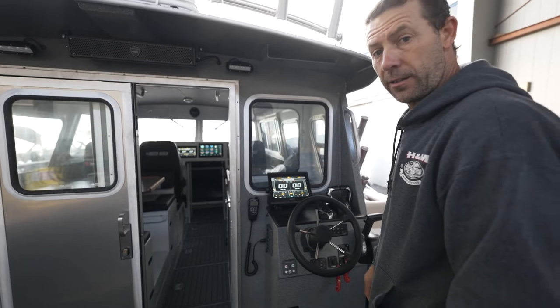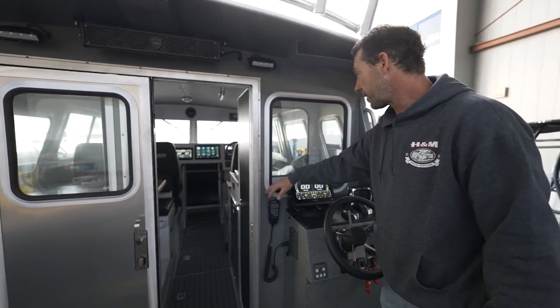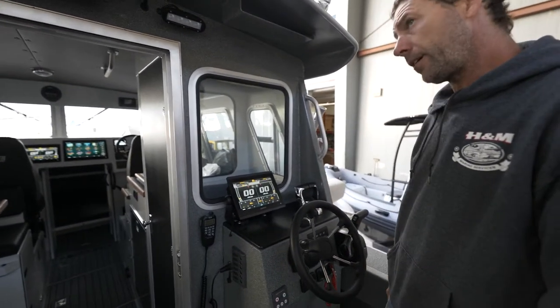If you crash into the dock, then you couldn't have made it anyways. Command mic — this is our second station off of the VHF, so we've got it all back here.